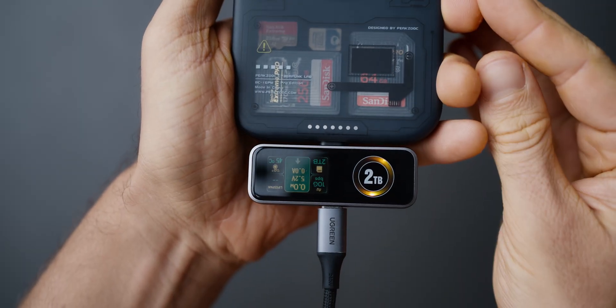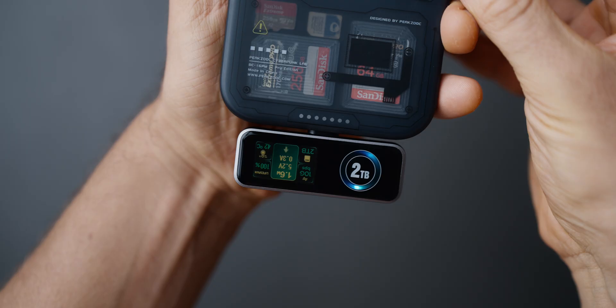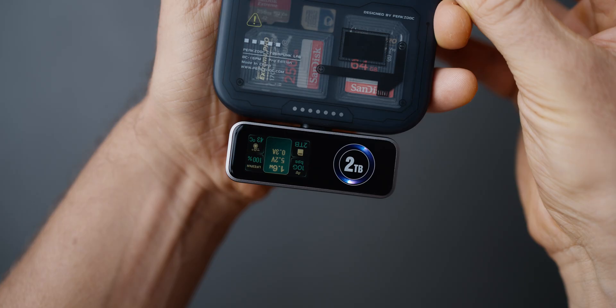It also supports pass-through charging, wireless microphone connections, and has a small display that shows information such as charging and transfer speeds. I do want to mention that Zyke did send me this device for free in exchange for making this video.